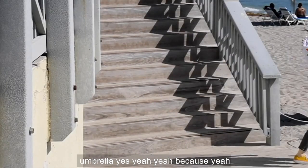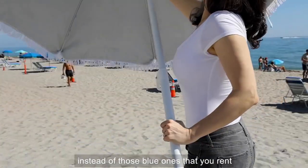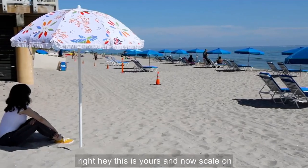That's my umbrella. Because yeah, that's the entertaining umbrella — instead of those blue ones that you rent. This is yours.